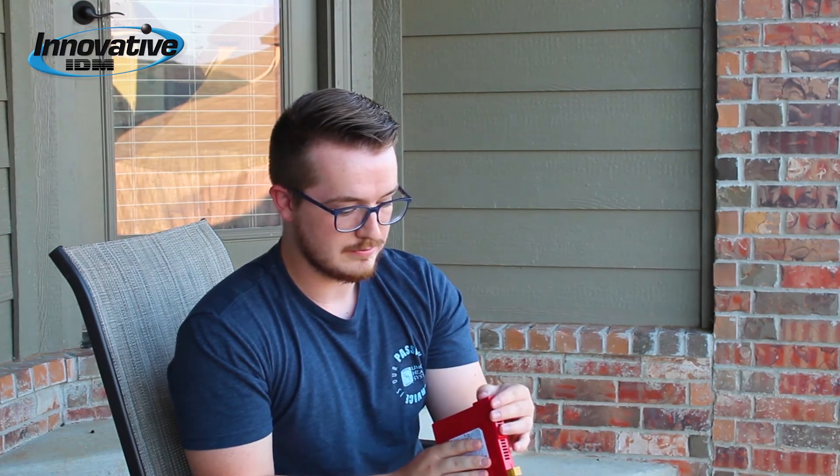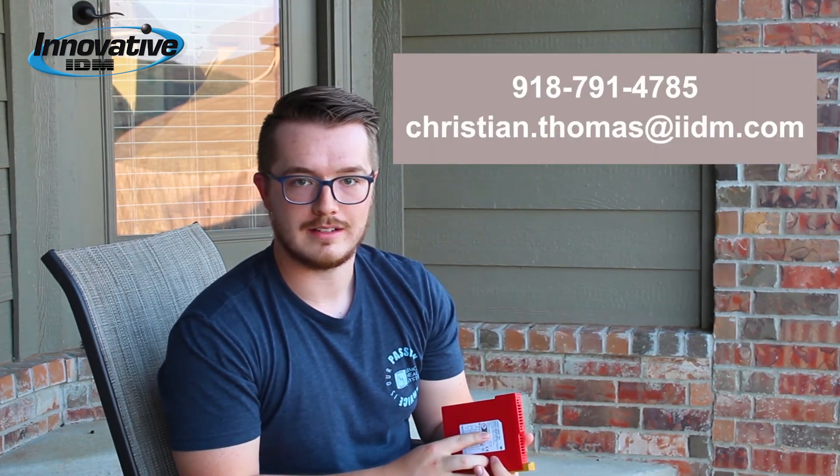That's really about it for this one. I'm going to be featuring this in some later videos with real-life application examples so you guys can see how important and helpful it is to have one of these things. If you have any questions please give me a call or send me an email — I'll put that info somewhere. Enjoy the week!